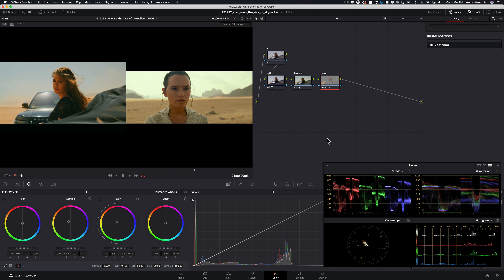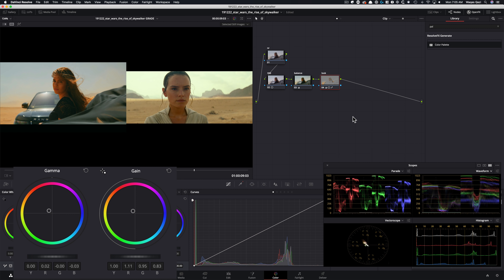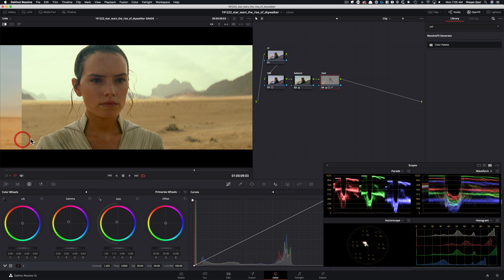I'm not worried about her face because we're going to mask it out. To get that deep look they've got going on, I'm going to give it some contrast and then use my pivot and pull it down. That puts us in that ballpark. Now I'm going to dial back all my colors a little bit because I can see there's more green here than the red I've got going on. Then you look at the comparison and you're like — what?